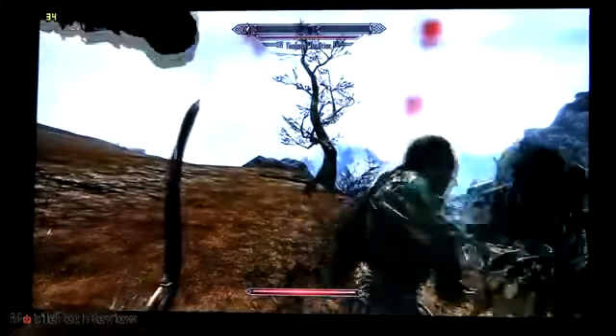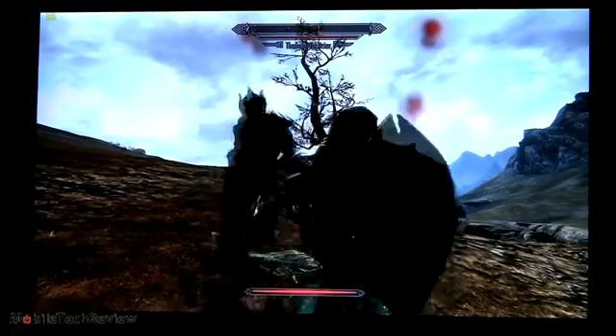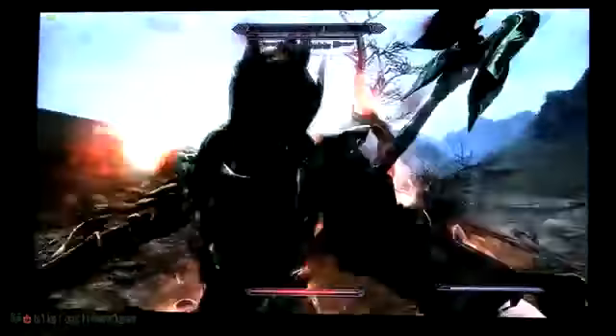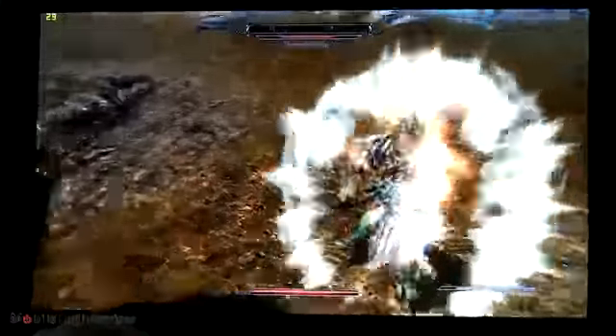Now we're in Skyrim in the middle of a heavy battle and you can see we've got mid-30s FPS — this is at full 1080p resolution, which is very nice. Now we're dipping down into the upper 20s occasionally in the heat of battle, but it's still very playable.